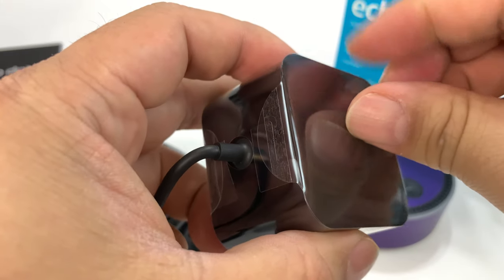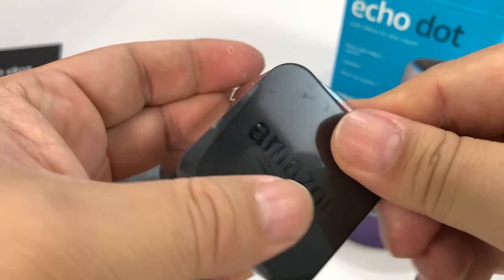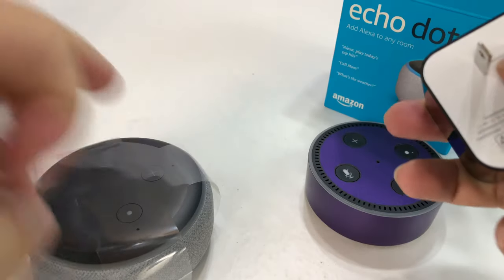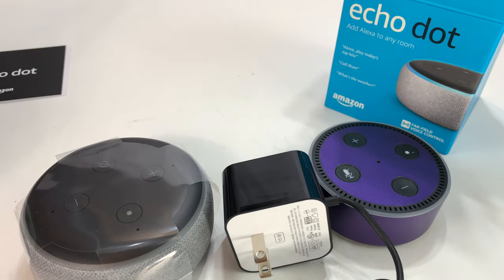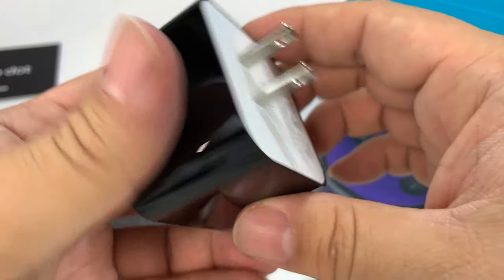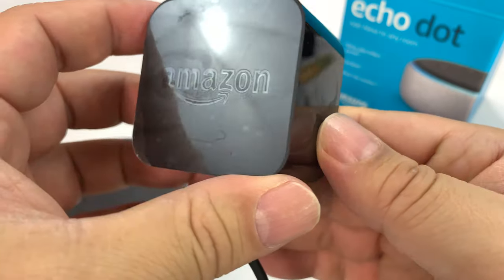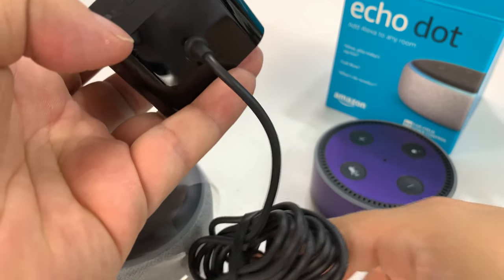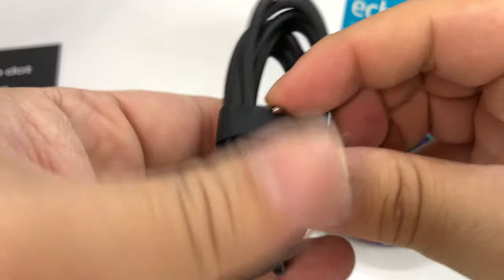So what we have here is a power brick — it's pretty large, looks kind of like the old one, wrapped in plastic. As you can see, it's actually pretty large, 15 watt, covered in plastic. There's that smiling Amazon logo and a long cord.